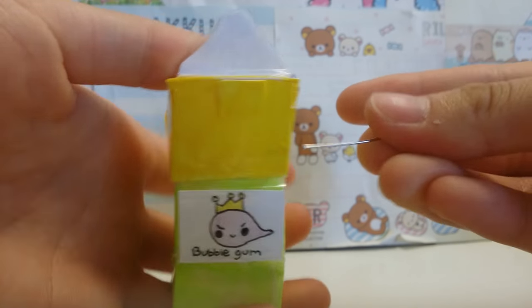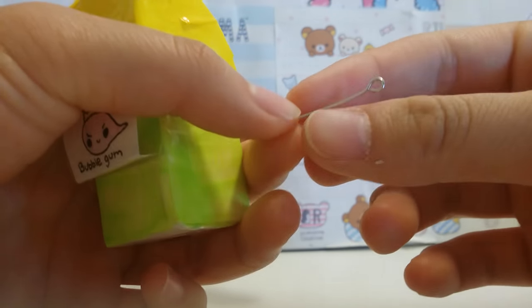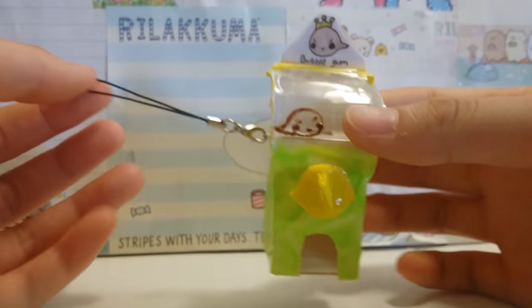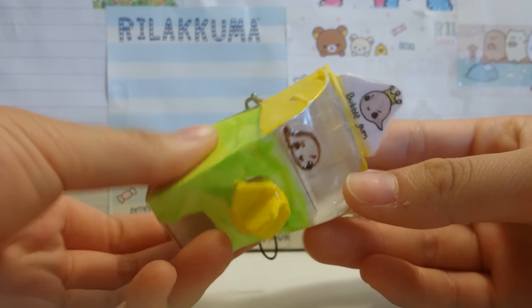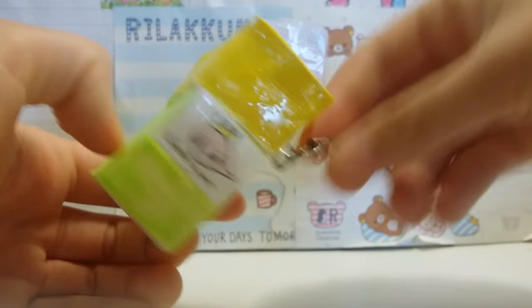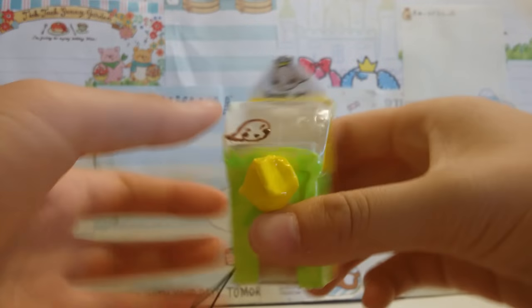And if you want to make it into a keychain, grab an eye pin and tape or glue it on somewhere. This machine is pretty sturdy — it's not really bendable except for right here — so it'll hang on really nicely on your backpack.